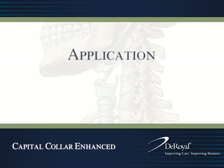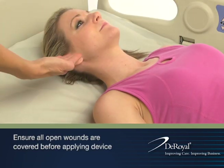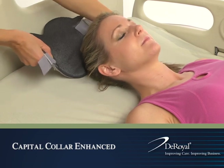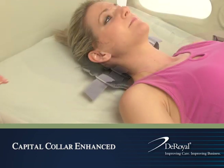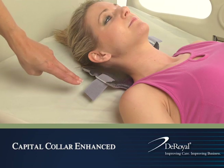Application. Before applying the collar, the patient should be in the supine position with their cervical region in neutral alignment. Center the back portion of the collar by carefully sliding the back panel behind the patient's neck. The loop straps should be located between the trapezius and the patient's ear.